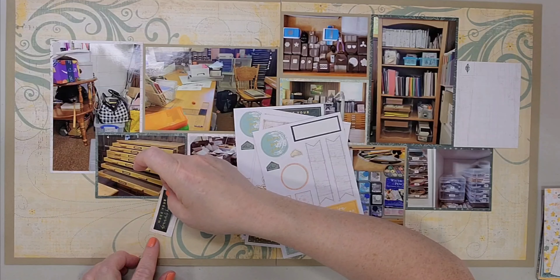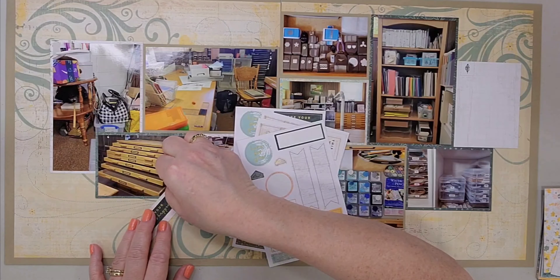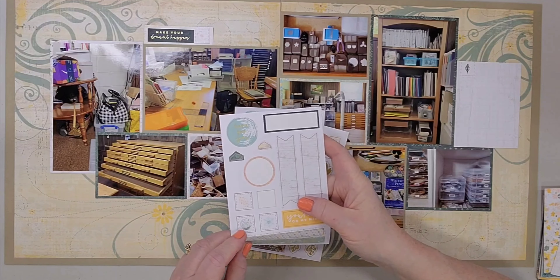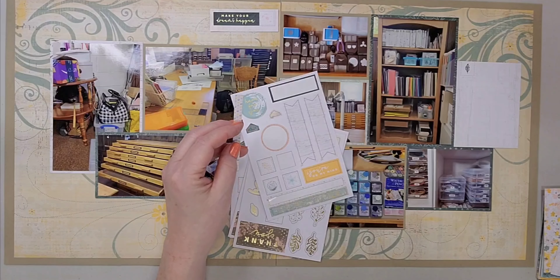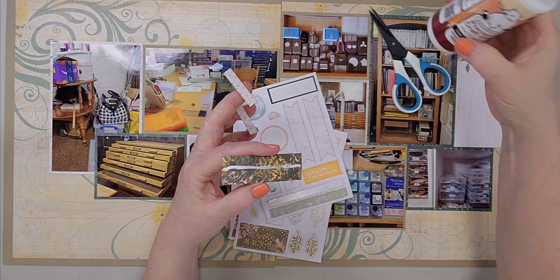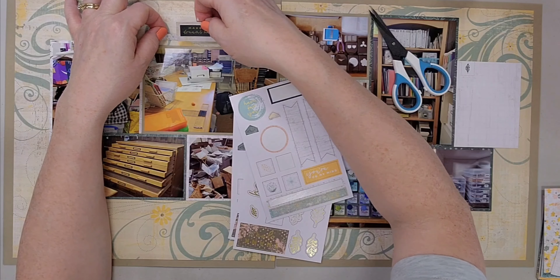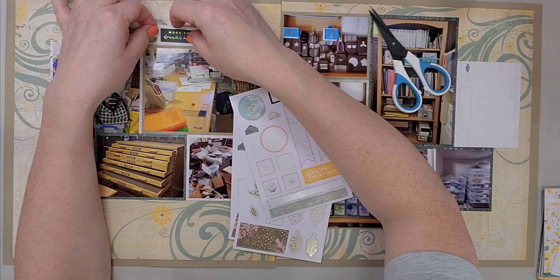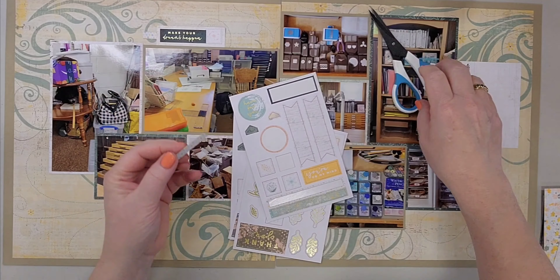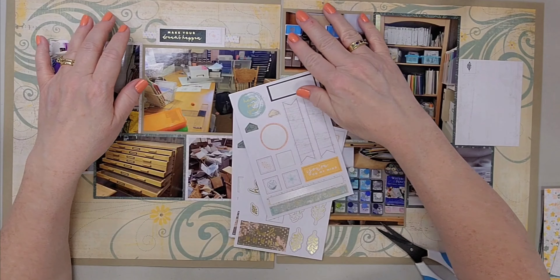Now I'm thinking about embellishments. There was a sticker in the Stampin' Up pack that says 'make your dreams happen' and I decided to use that as my title. Even though it's small, I built the cluster up a bit and I think it serves okay as a title. My room is not fancy — no fancy flooring or amazing lighting — but it serves me well. There's lots of space, good natural light during the day, and we got new blinds for the windows, which I love. I built it up with some banner pieces behind it and here I was cutting a banner in half to stretch it.